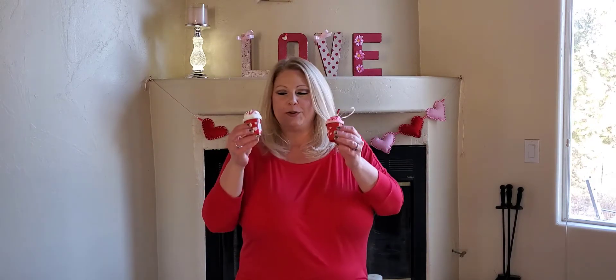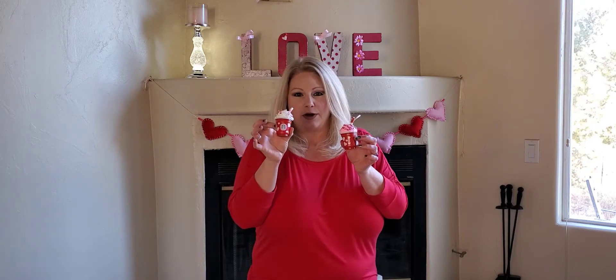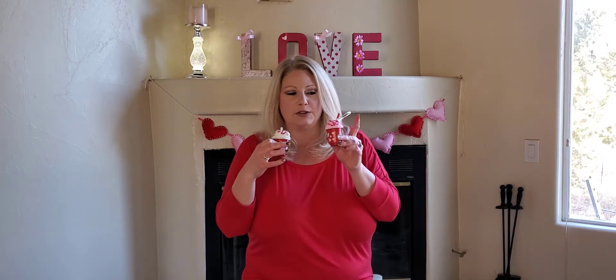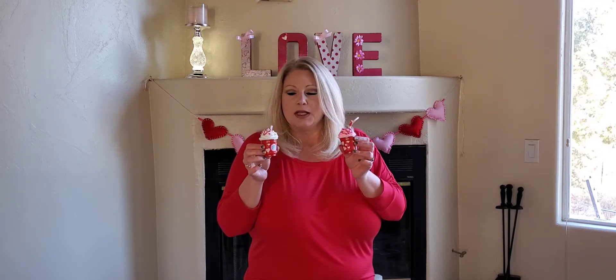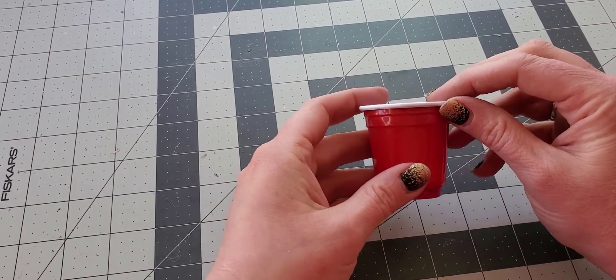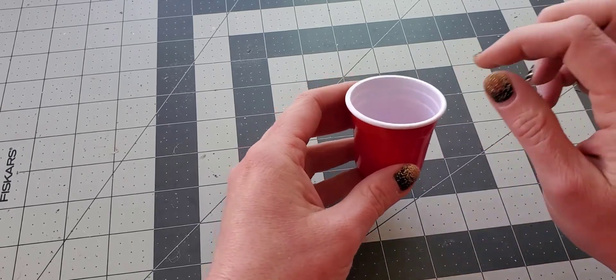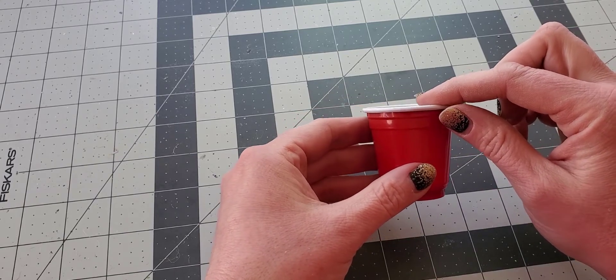Hi, it's Cassie, welcome to my channel! I'm so excited today to share with you these cute little Valentine Starbucks coffee cups. This one you can just have on a tiered tray, and then this one has a little loop so that you can attach it to a gift bag, use it as a Valentine ornament, or just attach it to anything you'd like to hang. I'll link everything in the description below.